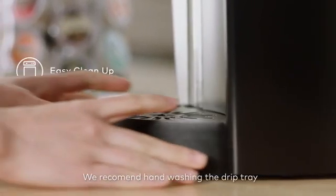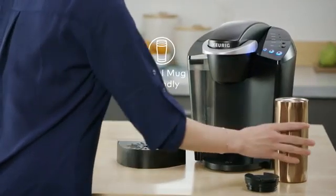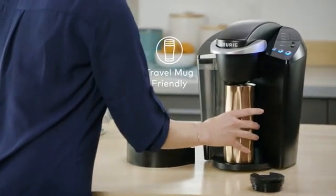The drip tray holds a full 8-ounce accidental brew for easy cleanup. On the go? Simply remove the drip tray to accommodate a travel mug.